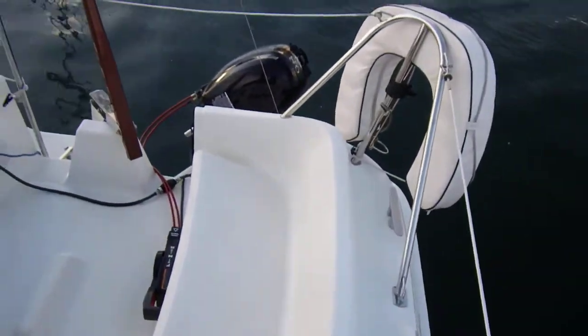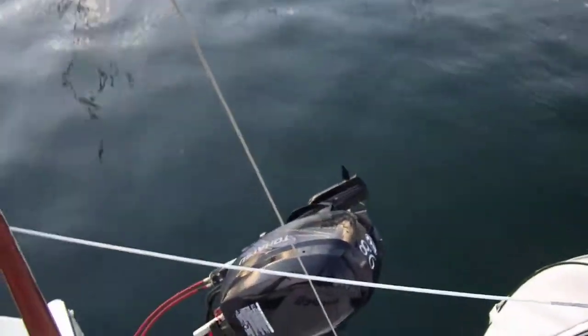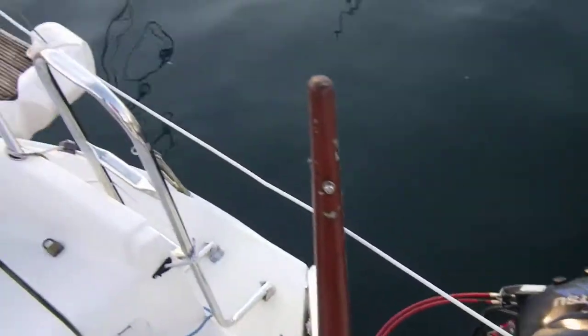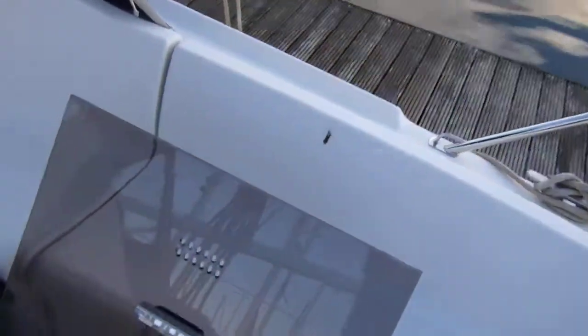That's a spray hood. I'm coming back to the cockpit from where I started. On the transom there's the outboard motor, the swim platform, and the swim ladder.